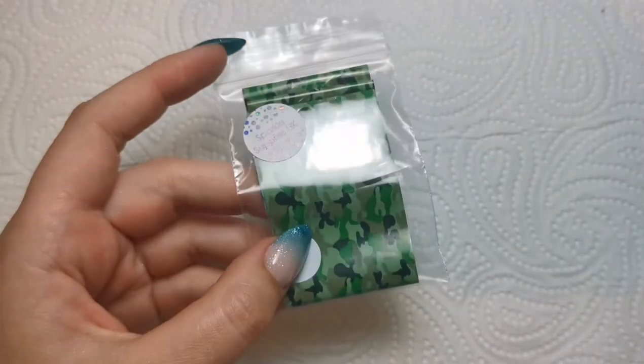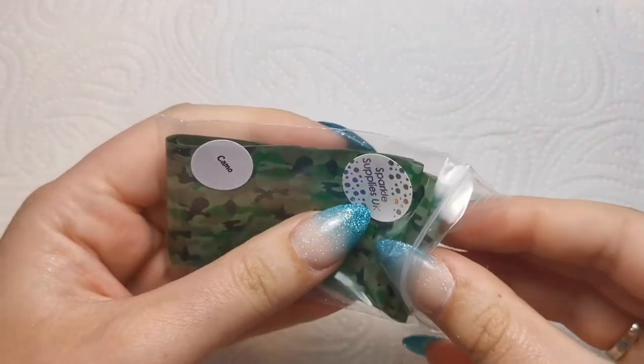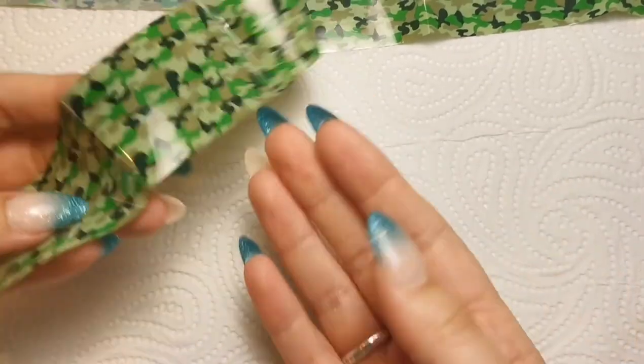Hello everyone, welcome back to another video on my channel. Today I'm doing a sit-down nail art chatty video because a lot of you have said that you really like them. I just thought it'd be nice to do something different. A lot of people have said on Instagram, 'Why don't you do something out of your comfort zone?' Green is not really my comfort zone, so that is perfect.